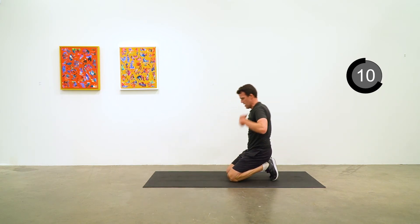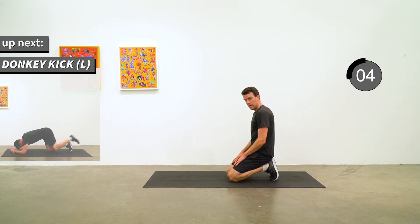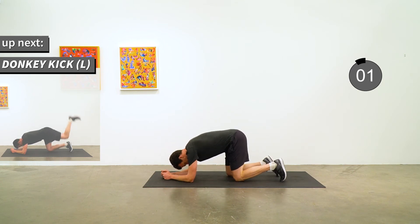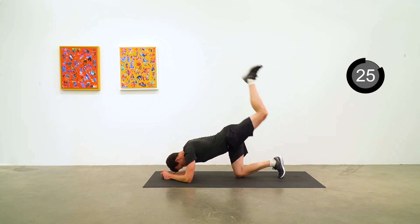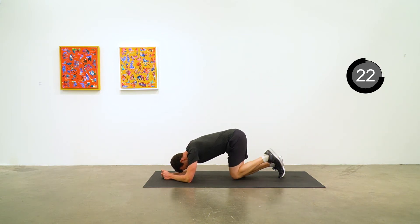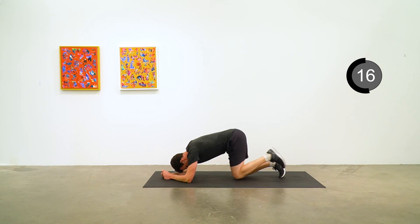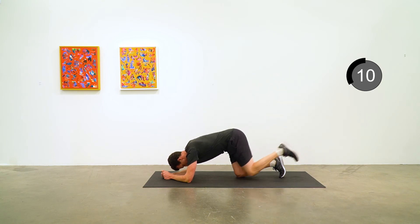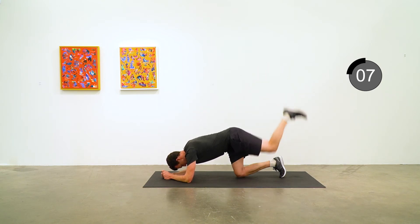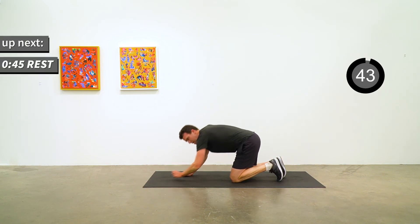Staying down on the mat for donkey kicks, this time on the left side. Begin. Five seconds to go. Good job.